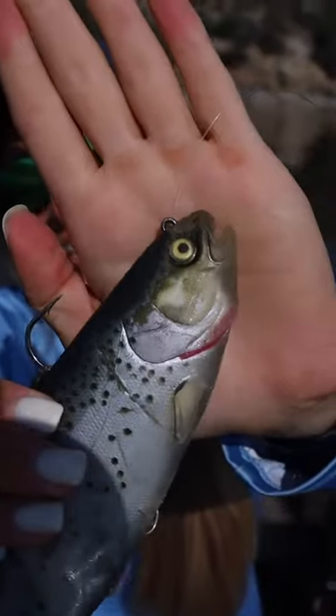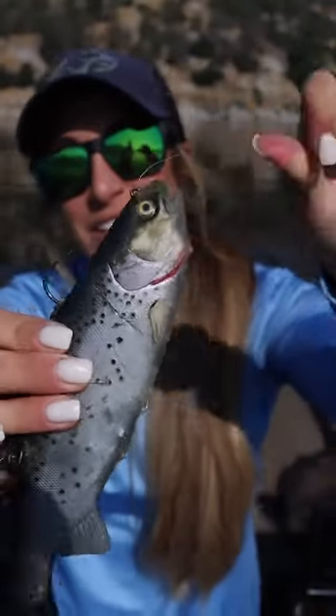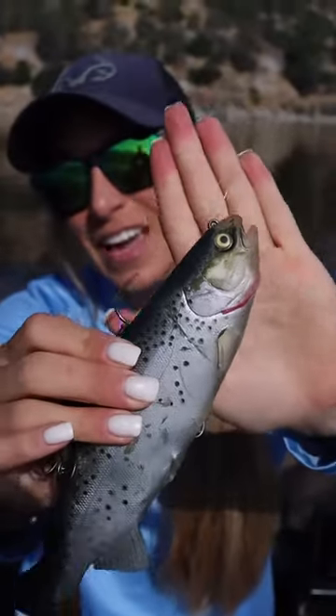You have a nice easy knot. Give it a try next time you're out there and let me know how it goes.